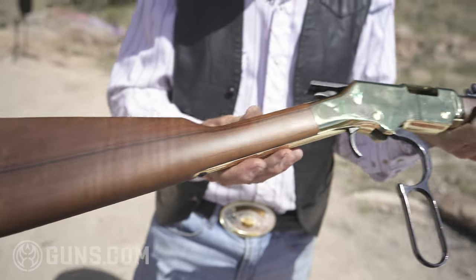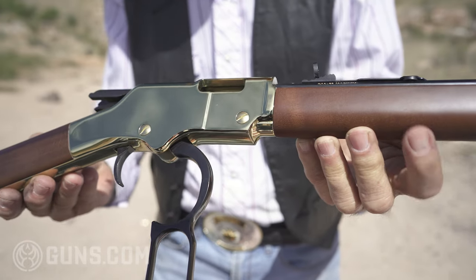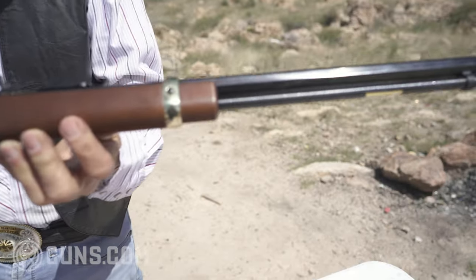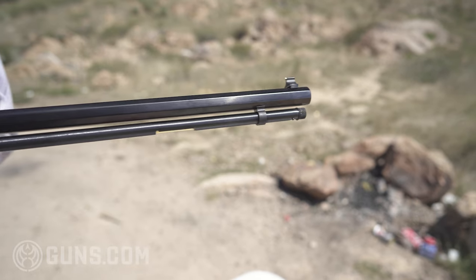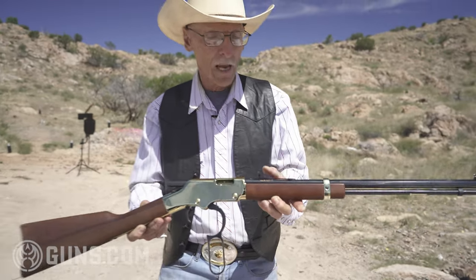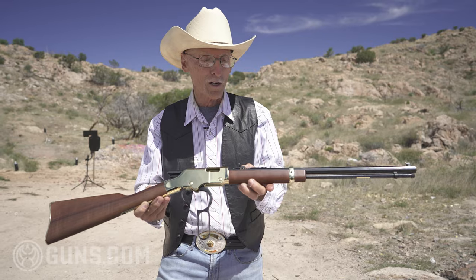It doesn't mar, it doesn't tarnish. It just stays shiny gold, just as you see it all the time. This is a 20-inch full octagon barrel. Beautiful. With semi-adjustable, semi-buckhorn adjustable rear sight.